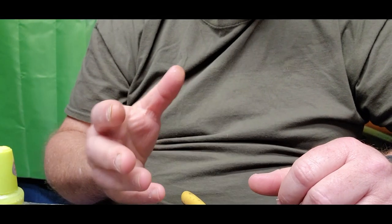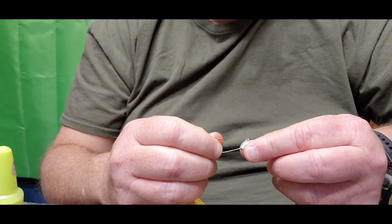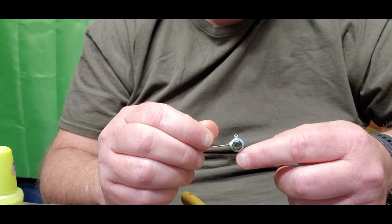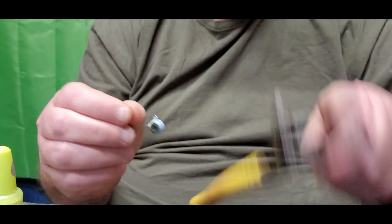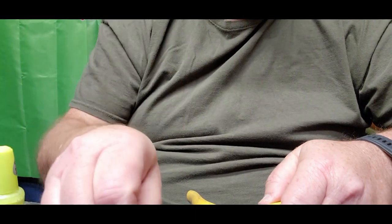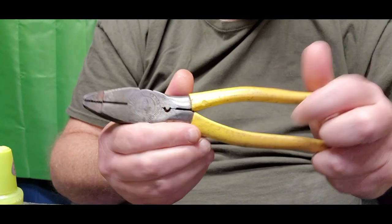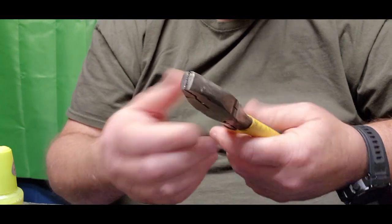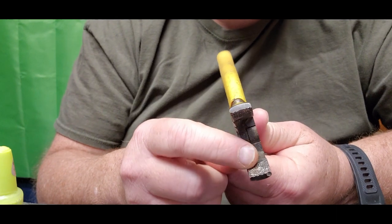The first thing we do when getting ready to paint jig heads is flatten them. Whether it's a round ball or a tube type jig head, I want them flat where I can lay the eye down flat. I use linemen's pliers — these came out of my electrical bag. You can pick these up at Walmart or Lowe's anywhere that sells tools.